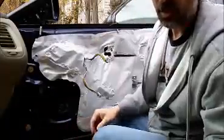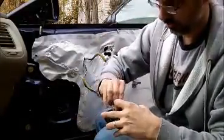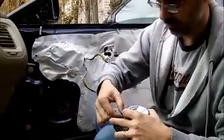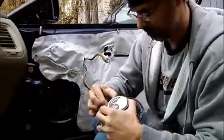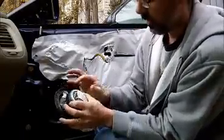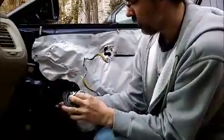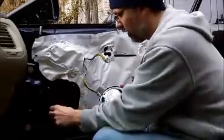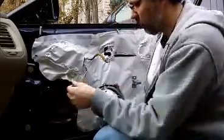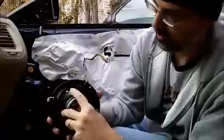New speaker. I'm going to bend these tabs so that they point straight back, just to make it a little bit easier. My plus is my colored wire, my minus is my brown wire. Red is plus, brown is minus, and it's noted on the speaker itself — plus and minus.